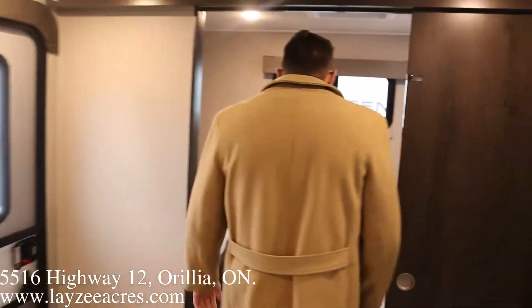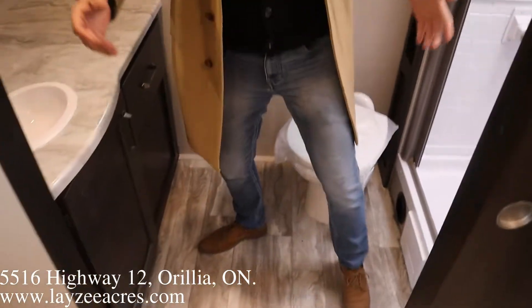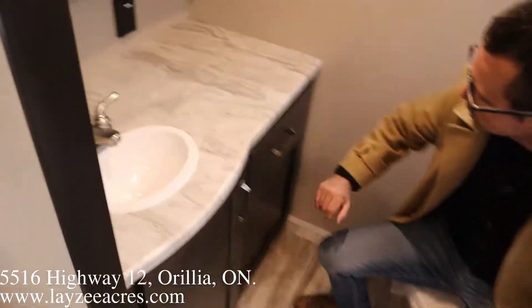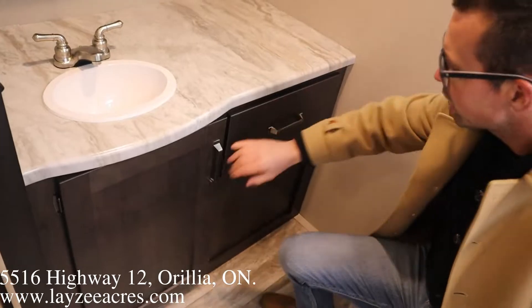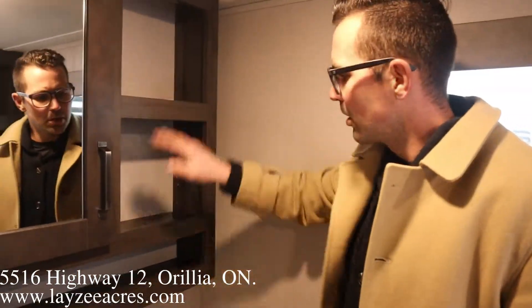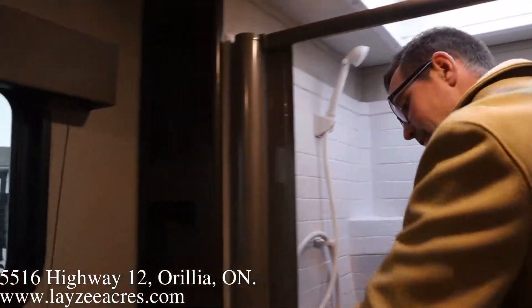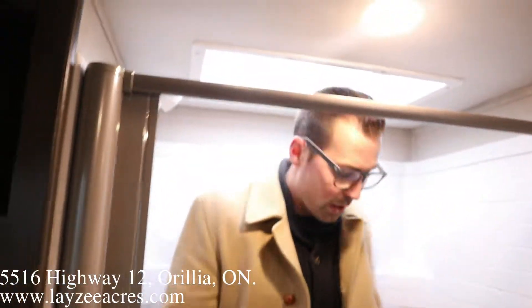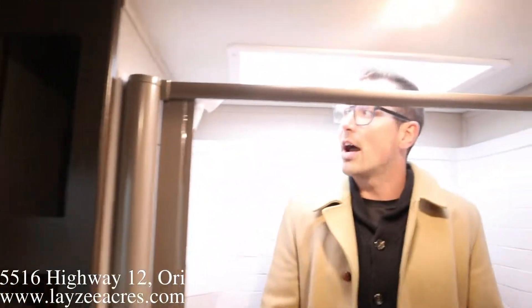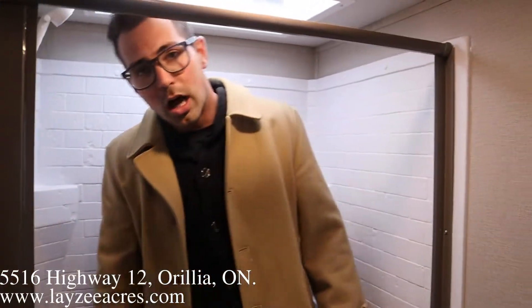Towards the back of the trailer we have our washroom. It's killer — lots of floor space. Give the old squat check, feels pretty nice in through here. Seamless countertops, drawer, cupboard, medicine cabinet. Square style shower. We got some linen closets in there on the left too. Lots of space here in the shower — I can turn around. Nice shower door, lots of height. Just a nice shower, guys.